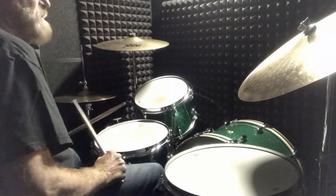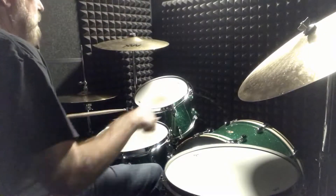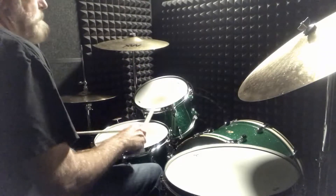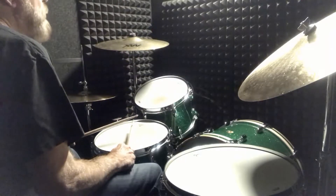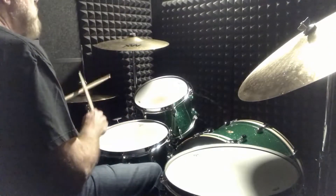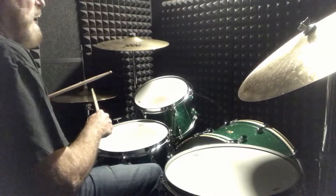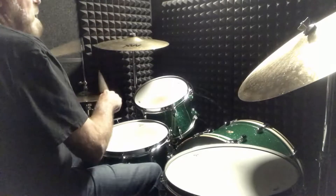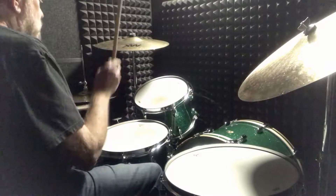There's a second part that I go into where it's just straight triplets, but what's important about this are the accents. Let me play the accents on the snare. I'm gonna start on the hi-hat — let me do just the hands — so every time I accent the left it's gonna be hitting the snare.